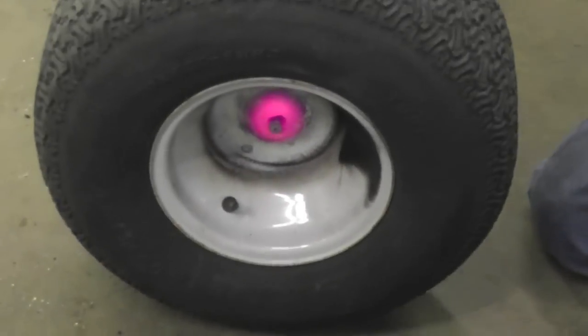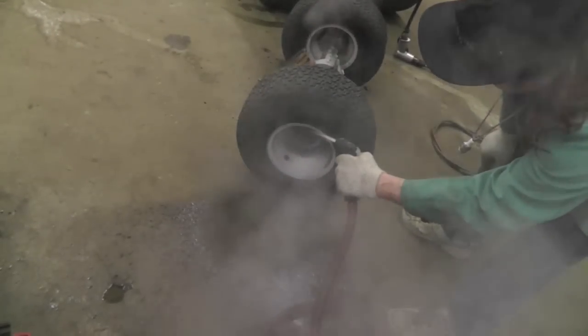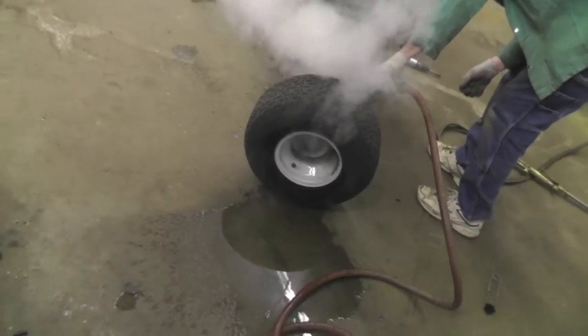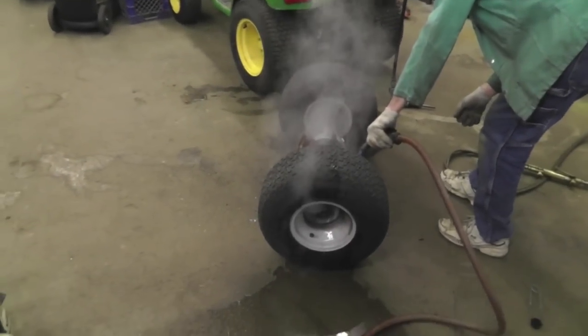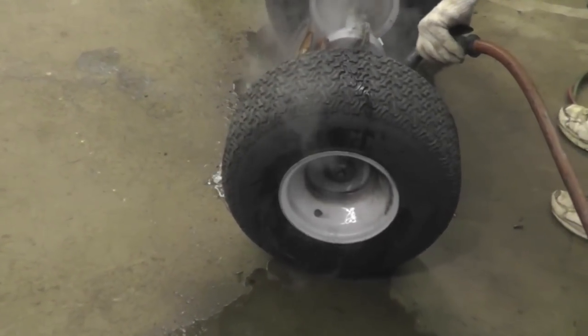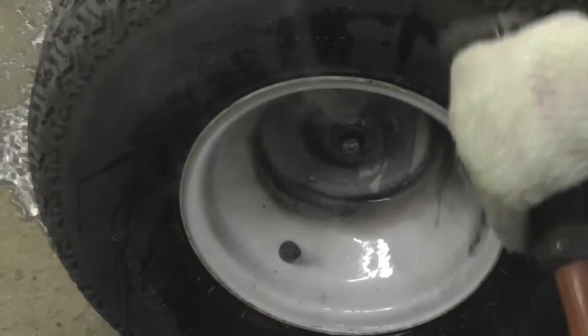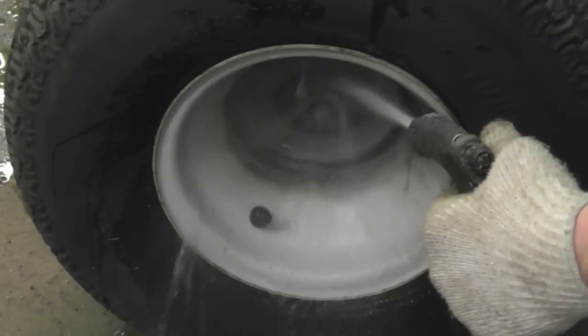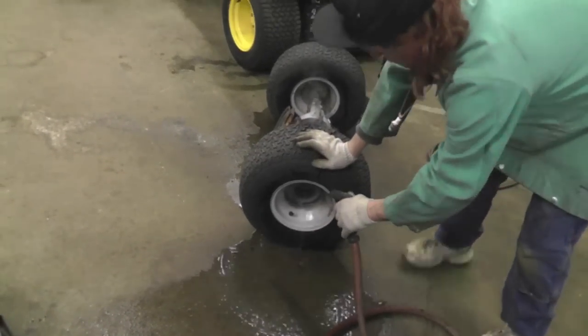I guess I'll take these glasses off. Now quench it with the garden hose. What you're doing is taking it from one extreme to the other — you're expanding it with the heat and then contracting it with the water. It's getting big and then shrinking up, and what that does is it turns that rust to powder.